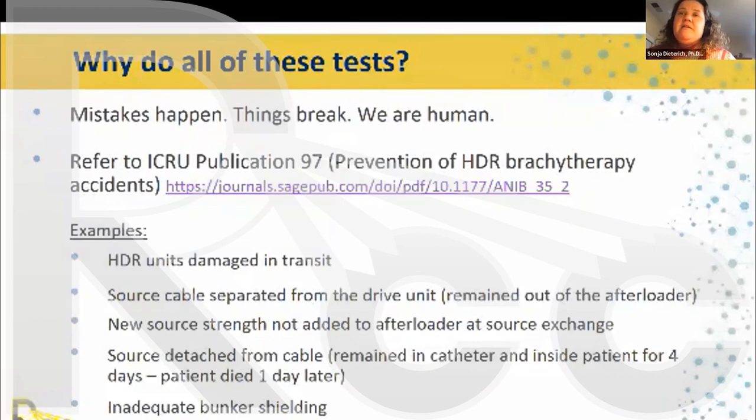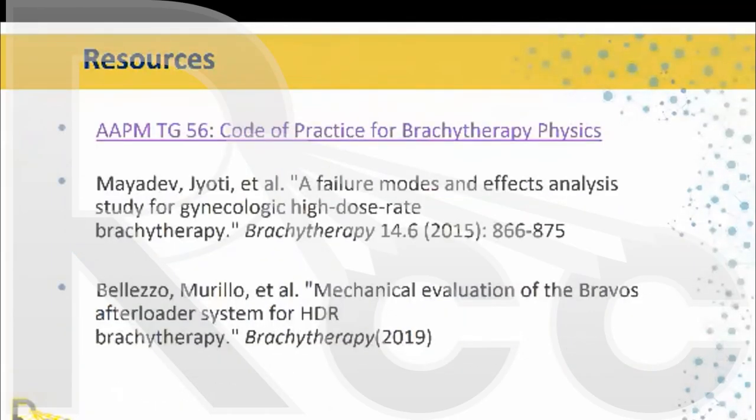Some key resources: the Code of Practice for Brachytherapy Physics, which has all these recommendations and is currently being updated by AAPM. There is also a publication on failure modes and effects for gynecological brachytherapy, and a publication on mechanical evaluation of the new Bravos applicator system, since that is not yet included in society recommendations. Thank you everyone for your attention.